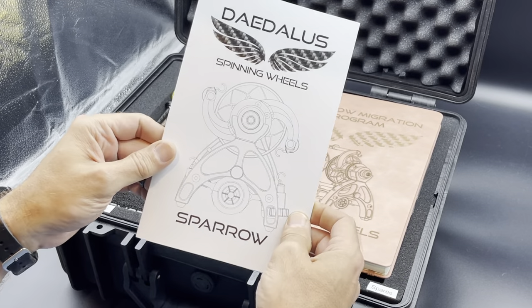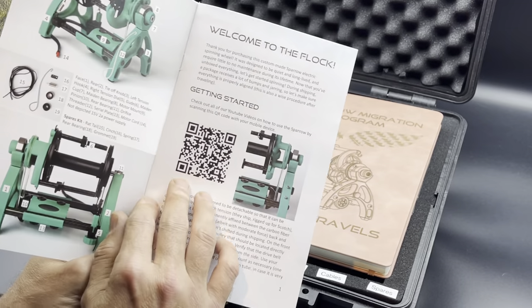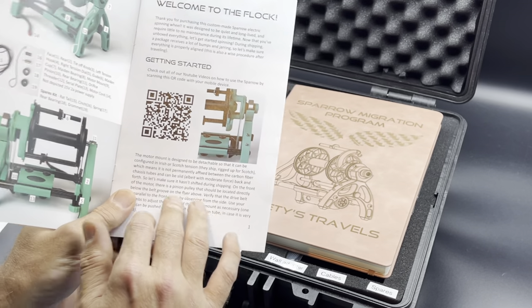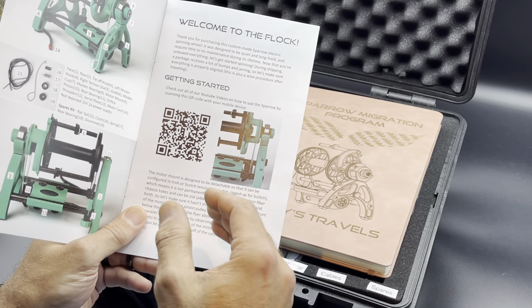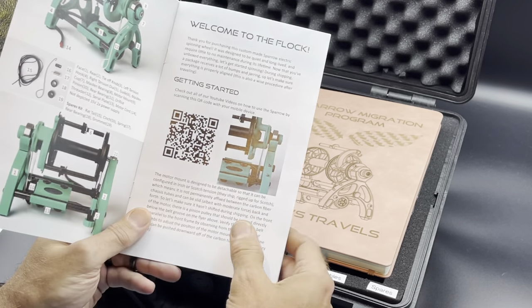The manual — I highly suggest that you read through this first. I know nobody ever really does, but at least on the first page there's a QR code for all of our videos on how to set the Sparrow up and how to operate it, so you'll definitely want to check those out as well.